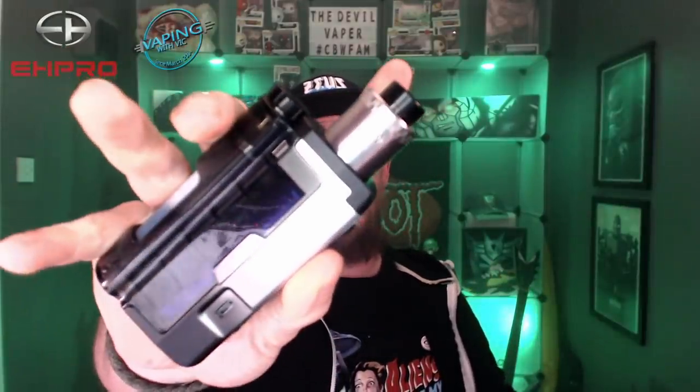Hello fellow vapers and welcome to Double Vapour Vape Reviews. Time for another hardware review and today we are looking at the EH Pro Kelpie RDA, designed by Vaping with Vic — the reviewer over here in the UK. This is a 24mm diameter single coil RDA with semi-adjustable airflow, and it comes in three different finishes: black, stainless steel, and blue.